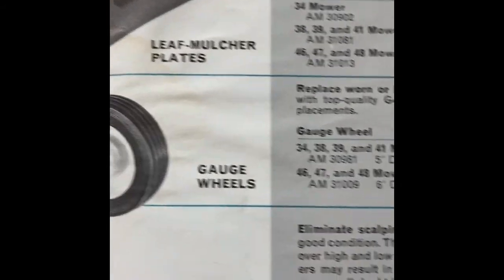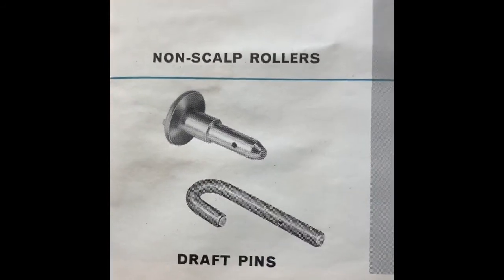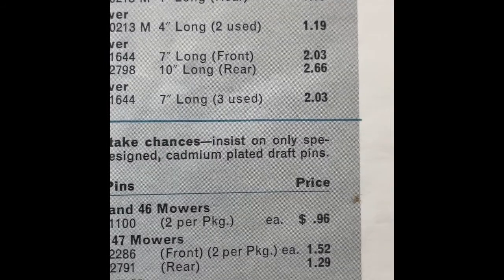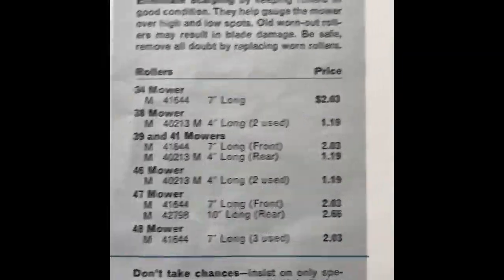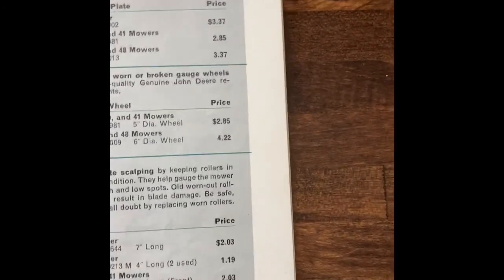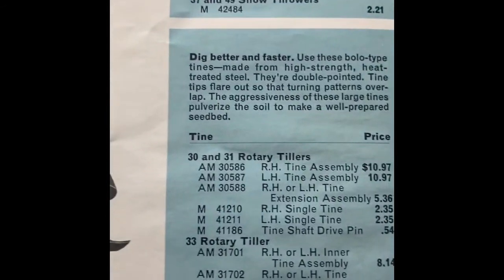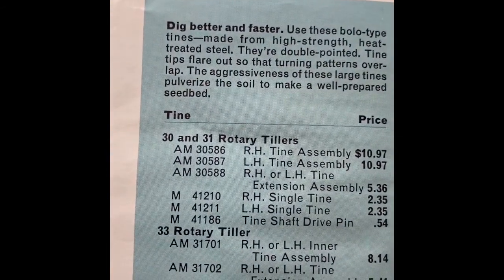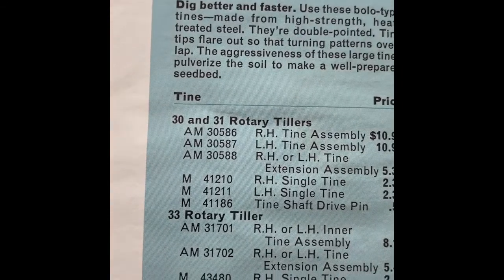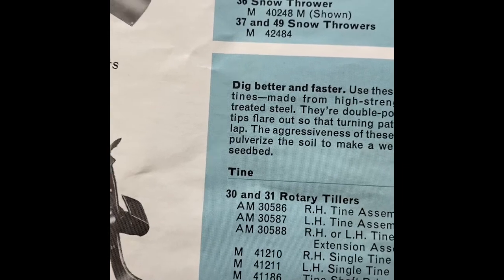More stuff here — gauge wheels, anti-scalp rollers, draft pins. All still pretty cheap though: $0.96, $1.29, $1.52. Your tines and drive pins — under $11. Under $3 for the whole assembly, under $11. That's a pretty good deal right there.